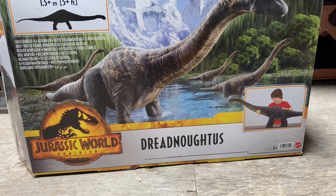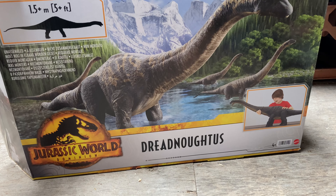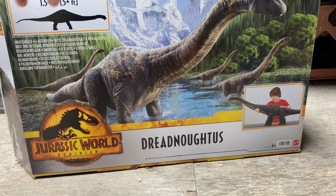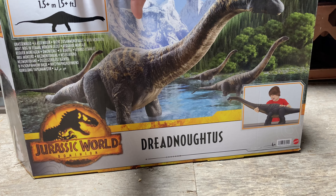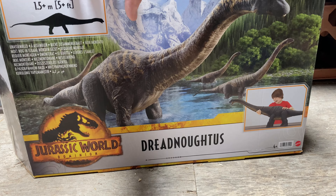If you're not familiar with this dinosaur, it does appear in the new Dominion movie. You kind of see it briefly and it's half submerged in water, so you don't really see the full scale of this thing. But it is absolutely massive — as indicated on the box, it is 1.5 meters or 5 feet long, so it is a big dinosaur.